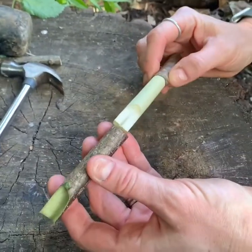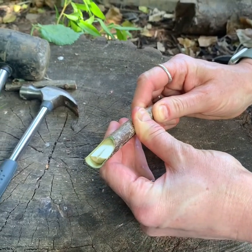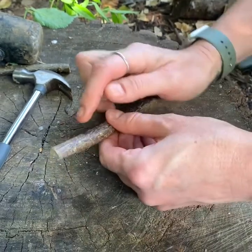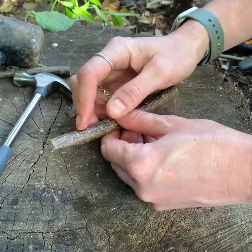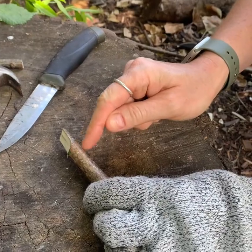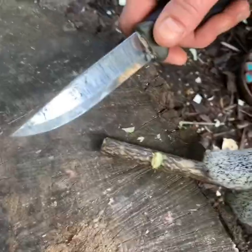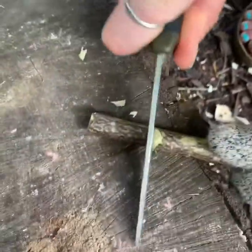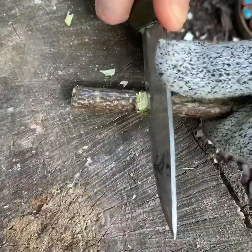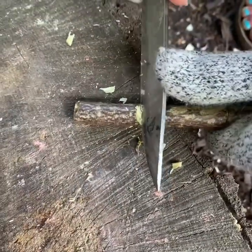Once you've seen that it can be removed, you need to carefully slide it back on again — like so — and then we're going to cut a V shape just here. Your V shape needs to be below the end of your mouthpiece, so I'm going to do mine about here. You're going to cut your V by cutting down into the wood and then pushing away so you've got a nice deep V like so.